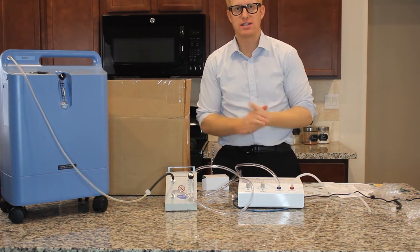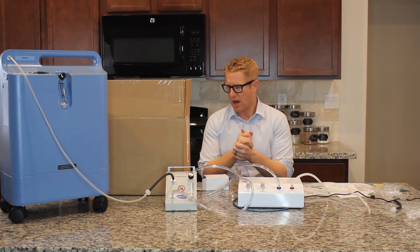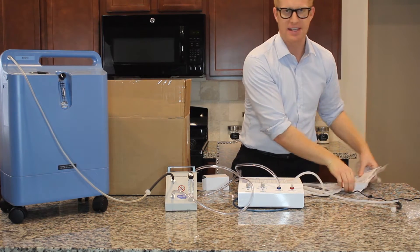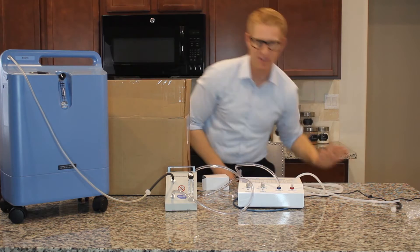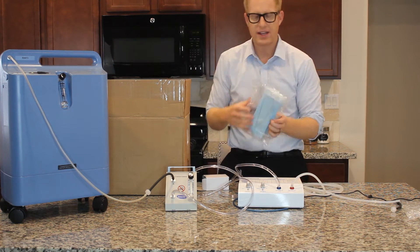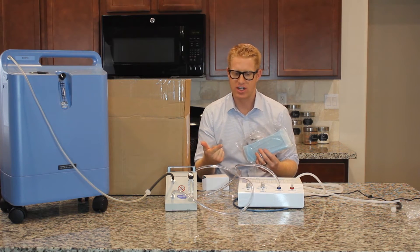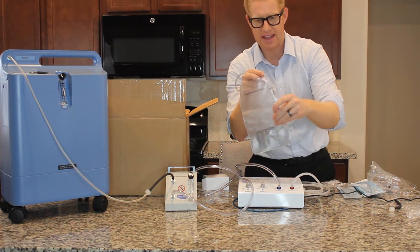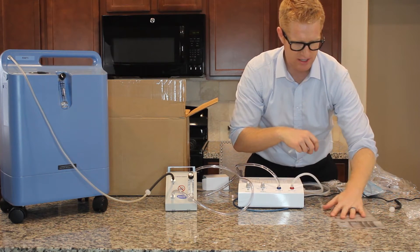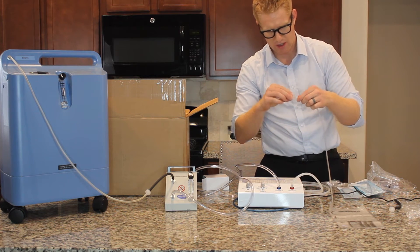With that being set up, now you just need to connect it to whatever device this came with. Next we have a catheter. Catheters are good for rectal and vaginal insufflations. What you do is you take the catheter bag, the ozone insufflation bag — it also has the concentrations that you should use down there — and you could connect it to that.